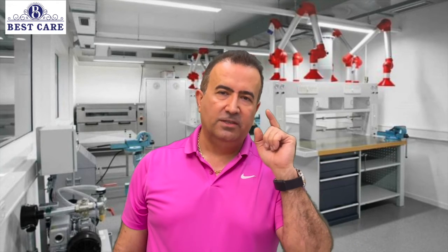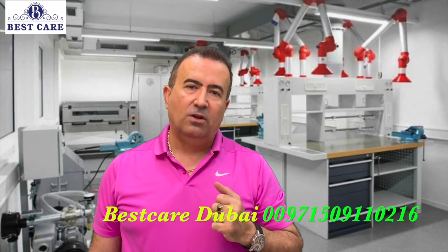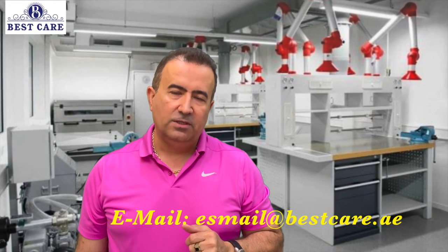If you have any questions, ask me — write your comment below if you want to share your experience with us. You are most welcome to write your email, WhatsApp, or call us as you wish. Our telephone number is mentioned on screen. If you want to call, send a WhatsApp, or email us, you can see my email below — please note it down and save it, and we will always be in contact. Thank you very much.